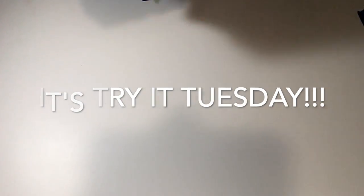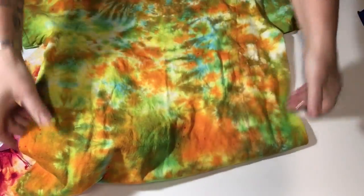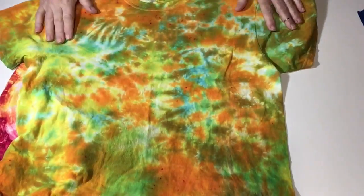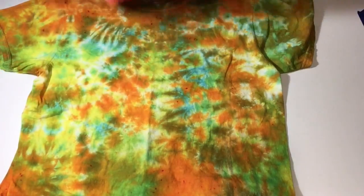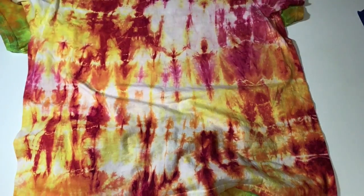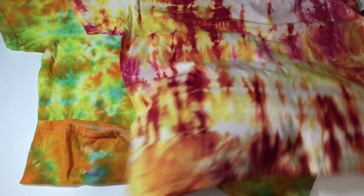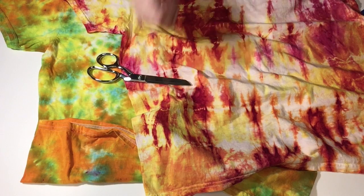Hey y'all, let's try it Tuesday. We're gonna do a couple of things today with some t-shirts. Gonna use the tie-dye t-shirts that I make and sell in my Etsy store — there's a link in the description box. I like these shirts because they're loaded with color, but you can use any t-shirt that you have. It's only t-shirts and scissors. It's gonna be easy. Let's get busy!